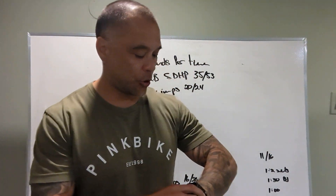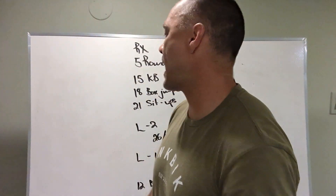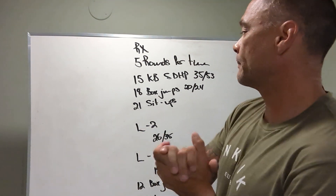All right guys, June 24th board briefing, and we have a five-rounder.